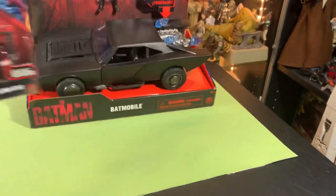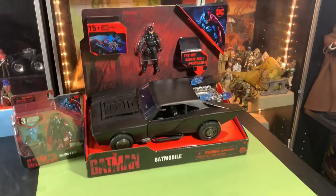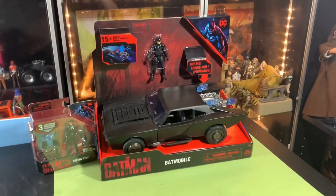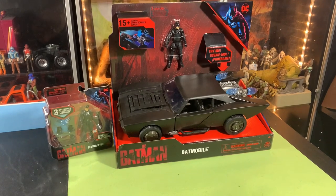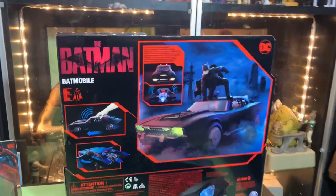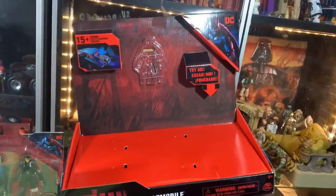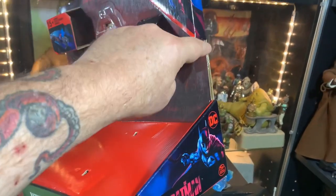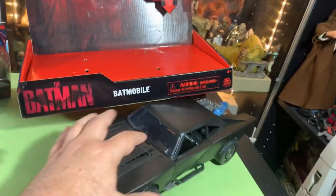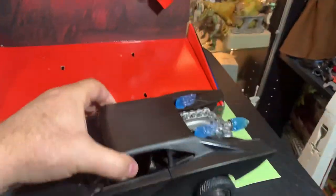We also have a Selina Kyle to go in the passenger seat with Batman, and this is going to go in the Batmobile collection. Can't wait. Let's check this thing out. I didn't show you the back of the box, but I'll do that real quick. You can get this out without ruining the packaging. Just reach underneath and undo the little bolts holding it in — there's just four little bolt things — and then the car just comes off. Really cool.